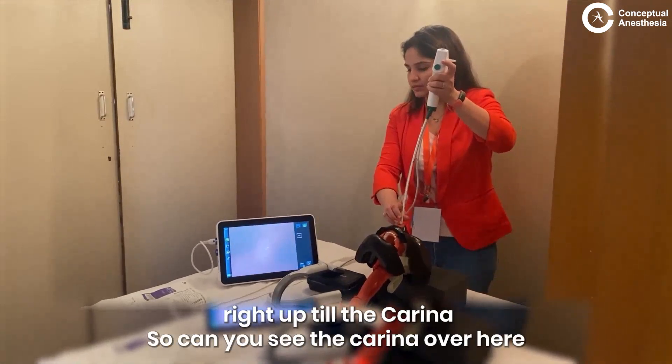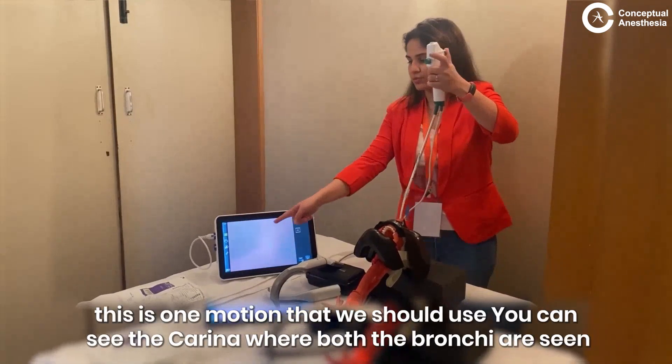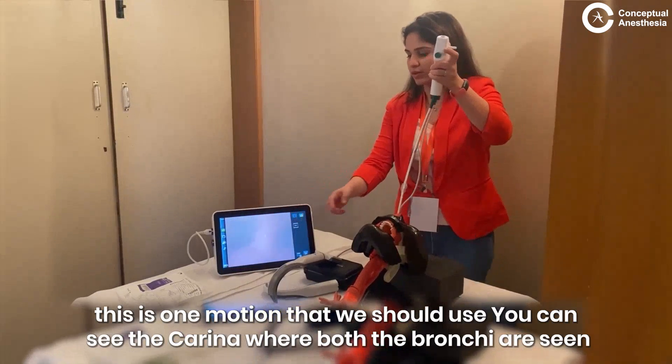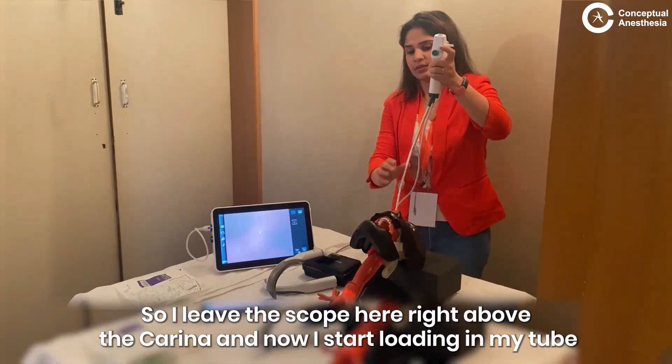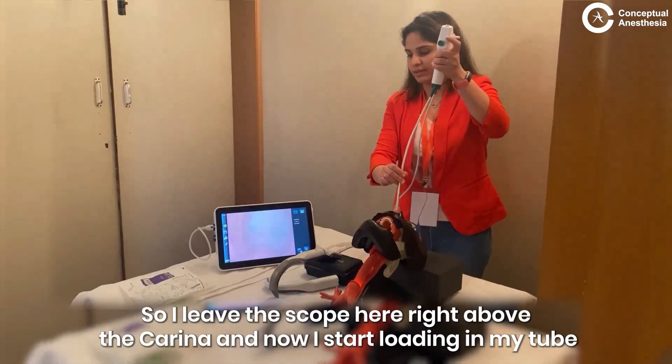Can you see the carina over here? This is one motion that we should use. You can see the carina where both the bronchi are seen.